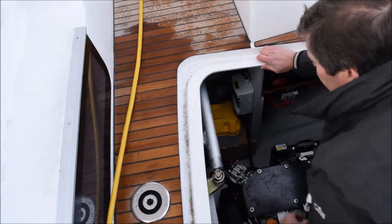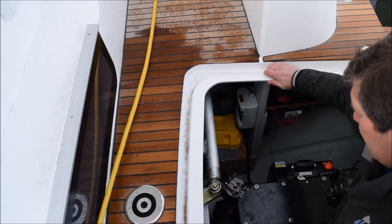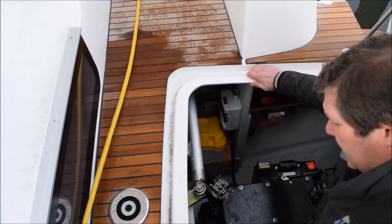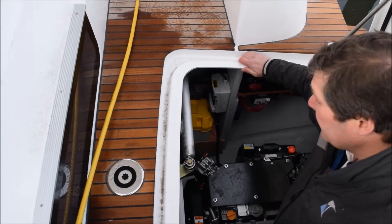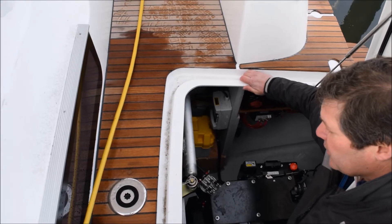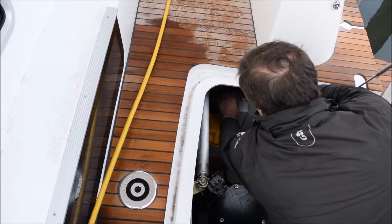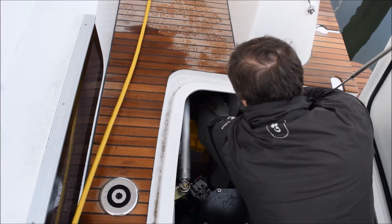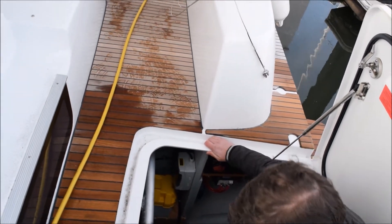The main breaker for the shore power is here. When the boat is plugged in and you don't have shore power, there are usually three things to check: one could be that the cord isn't connected quite properly, it could be that the breaker on the shore side has tripped, or this breaker here has tripped. Those are the three things you check, and 99% of the time that's where your problem is.